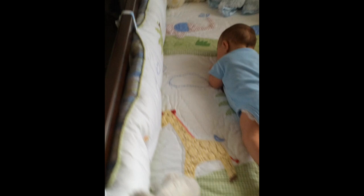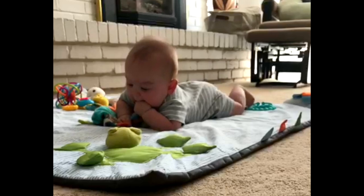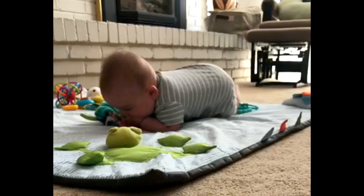Tummy time is very important because it improves head control, strength in their neck, shoulders, and back muscles, as well as it helps them to reach milestones such as rolling, sitting, and crawling.